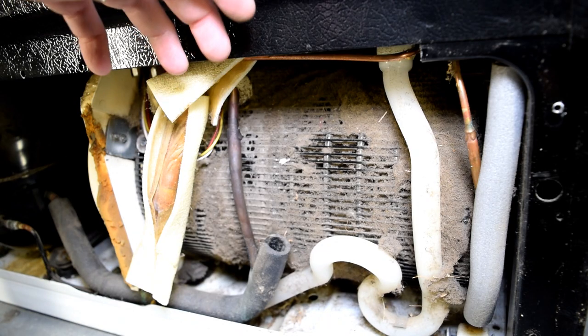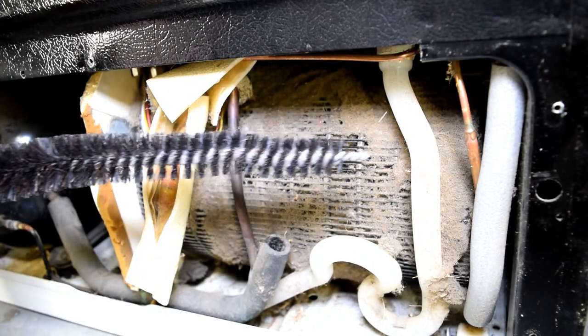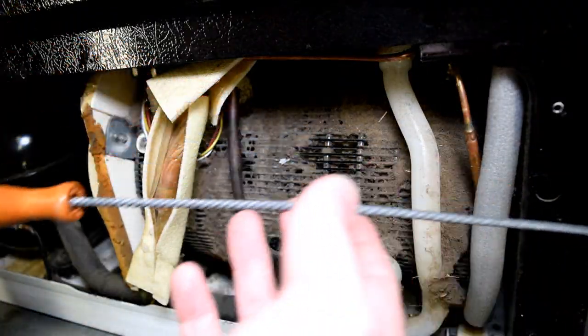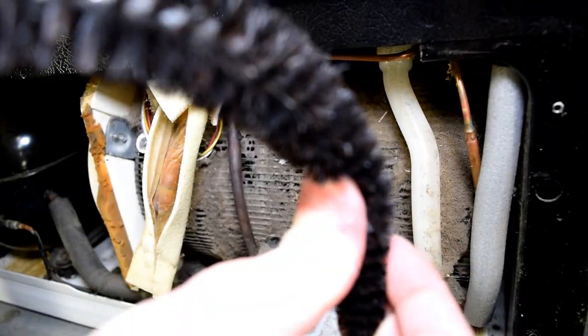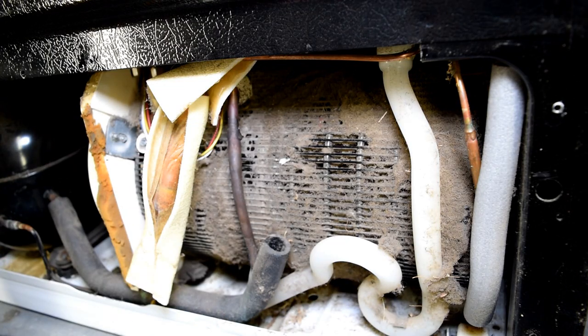There's also a backside — it's round. Another tool that works really well is one of these brushes designed for cleaning lint from your dryer. The reason being is you can bend this to get to the backside of that coil as best as you can. It doesn't have to be 100% clean, but this is in sad shape.